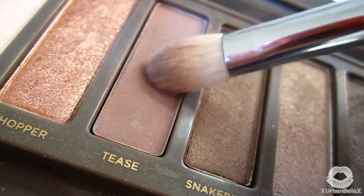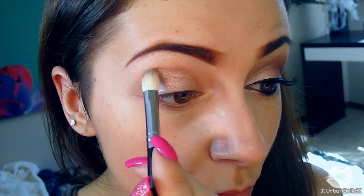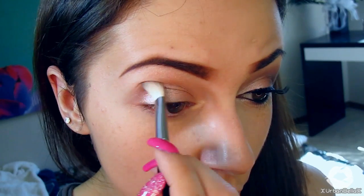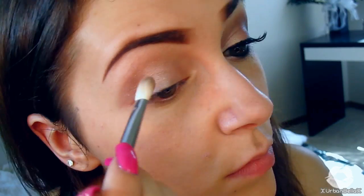From the Urban Decay Naked 2 palette, I'm grabbing a light chocolatey cocoa color called Tease. With a crease brush, apply Tease directly into the crease and build up that color a bit, then work it up toward the brow bone. Just blend it out a tad to create a really subtle transition.